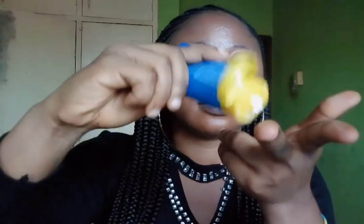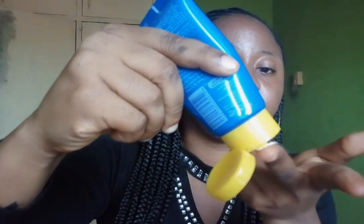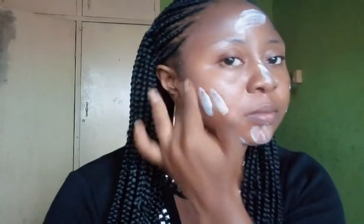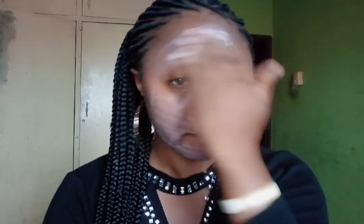To apply your sunscreen, you have to use two fingers — like these two fingers. This is the right amount of sunscreen that will be enough to cover your whole face. Make sure to get every part of your face, since our face is usually most exposed to the sun.